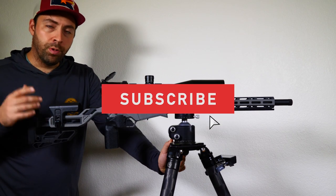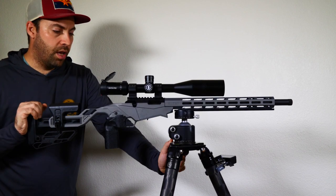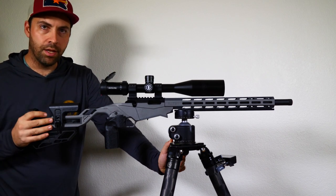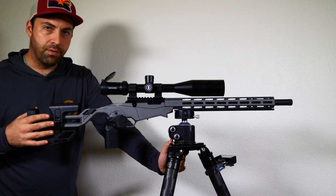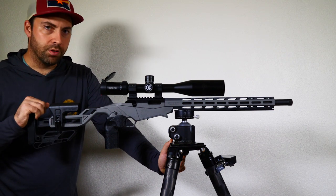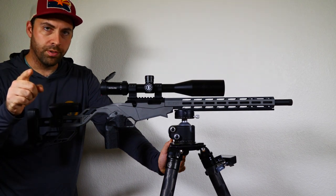Thanks for watching — I hope you're enjoying these videos. Don't forget to like, comment, and subscribe if you want to continue with this series. With any luck, I'll be able to take this to a match and enter in base class to see how it compares to my open class scores. We're almost at the fun pew-pew stage of the videos. Thanks for hanging in there, and I'll see you in the next one. Score more points.